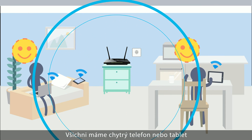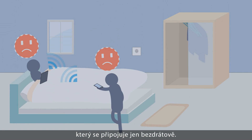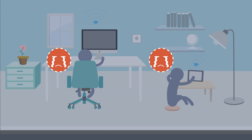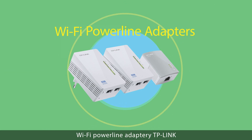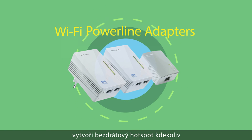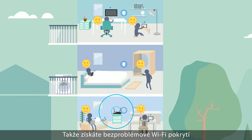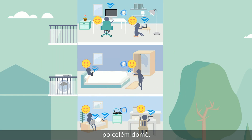We've all got a smartphone or tablet that relies on wireless. However, Wi-Fi doesn't always reach every corner of your home. In which case, TP-Link's Wi-Fi Powerline Adapters create a wireless hotspot anywhere instantly using your power socket, so you get seamless Wi-Fi coverage throughout your home.